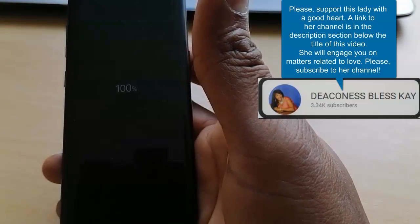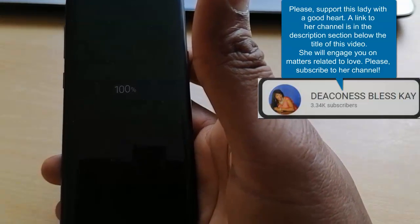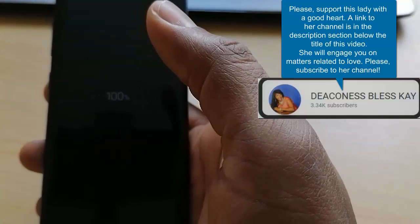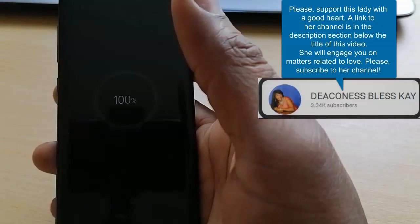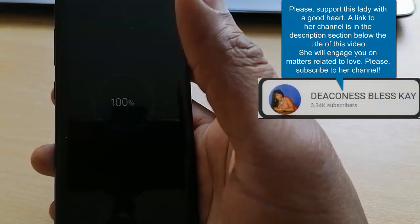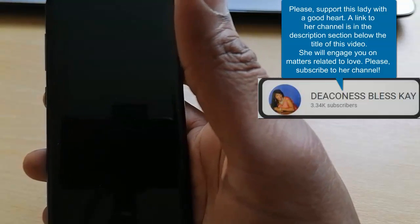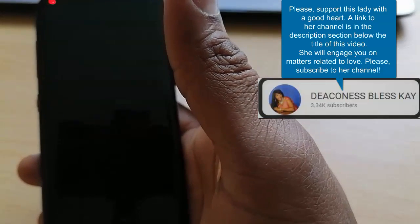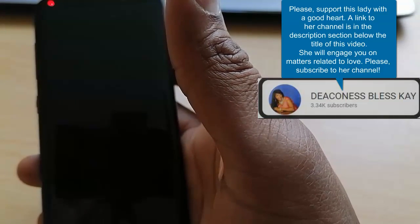In this video, I'm going to show you how to bypass Google account on Samsung S8 without any software. You don't have to download any software to bypass your Samsung S8. It is straightforward, easy, simple. It will take you a few minutes to do that.